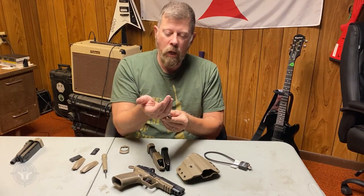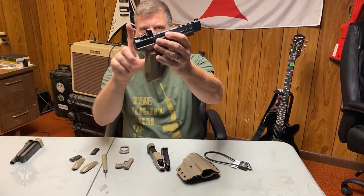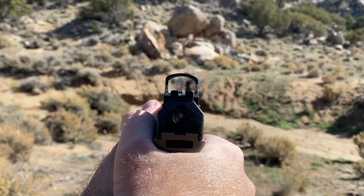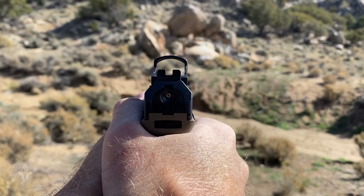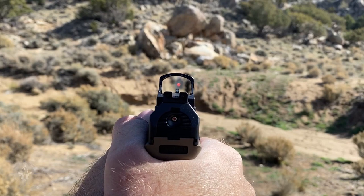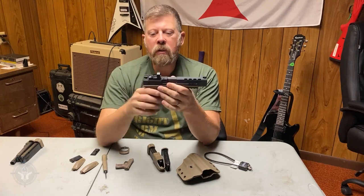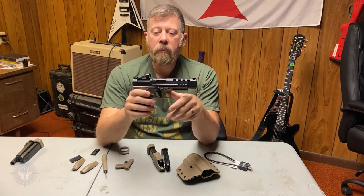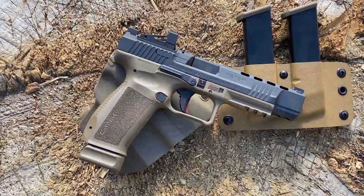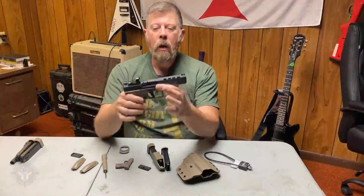There are a few things you can change on this gun. Right up there on the slide you'll see I have an RMS-C — this is a Shield optic, a small micro dot. These are really popular; Crimson Trace and Holosun have ones that are almost the exact same size. The guns arrive with a cover plate on them, and the mini red dot does not come with the pistol.